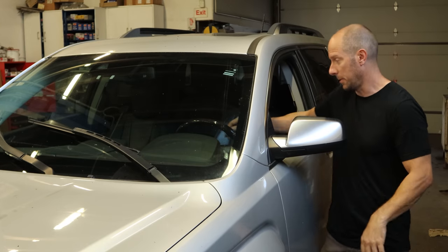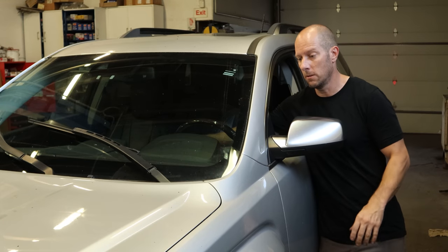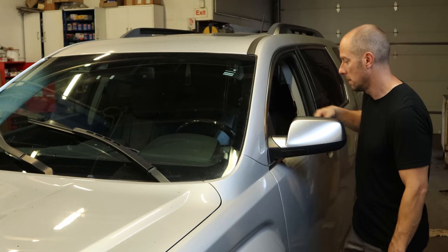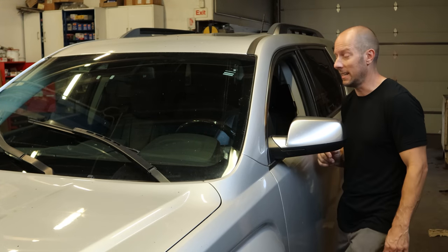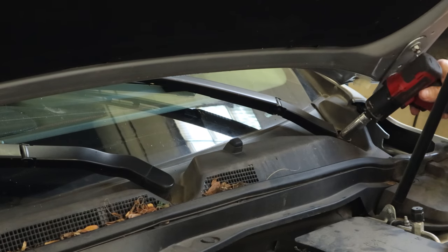First we'll verify the complaint. Yeah, our wipers don't work. I can hear the motor running, so I'm thinking the transmission fell apart — we'll find out in a second. And yep, the tire monitor light is on. In order to get to our wiper motor and transmission, we have to pull the cowl screen off.